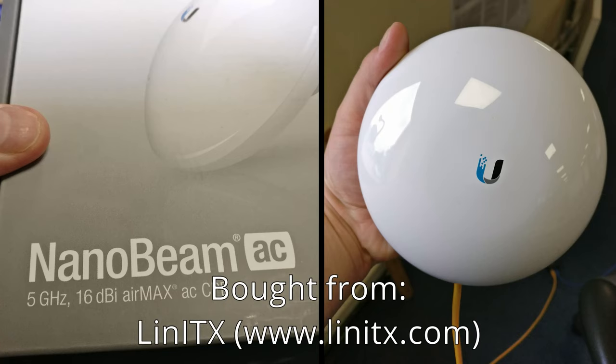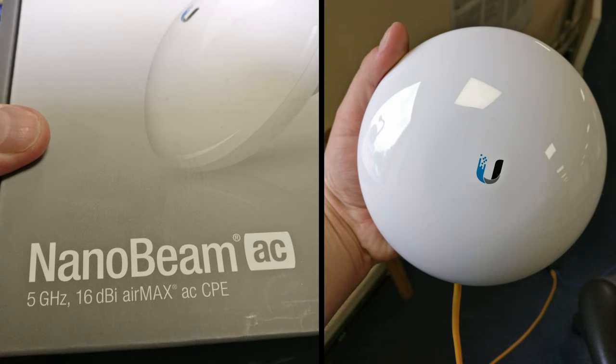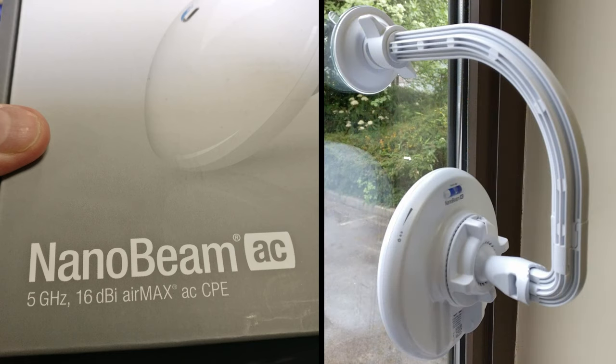What I chose was a Nanobeam AC from Lin-ITX — they're not sponsoring this video, just a really helpful company. They did two versions: a 19 dB antennaed one and a 16 dB antennaed one. I went for the 16 dB just because I wanted it to be easy to aim, and I really didn't need a much higher gain unit because it's a short link. I also bought a bracket that allows you to stick it onto glass for the near end.